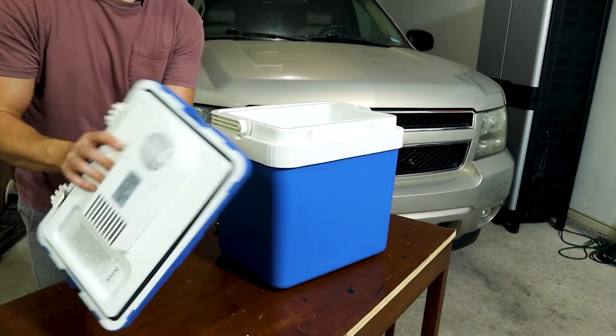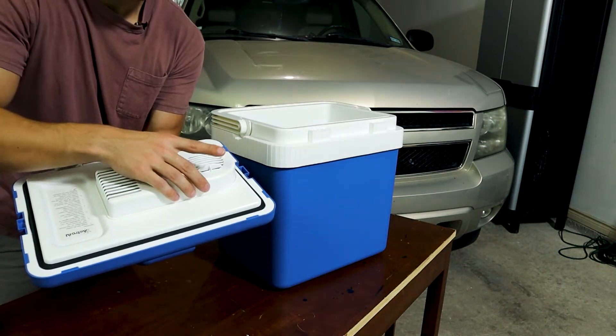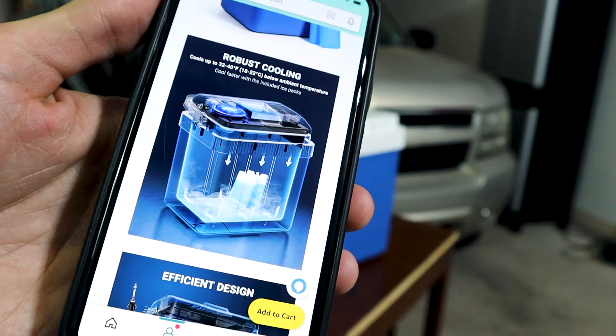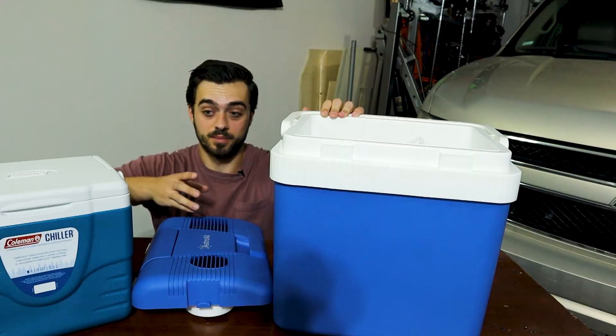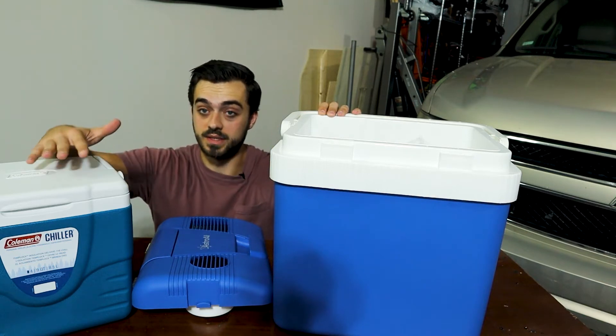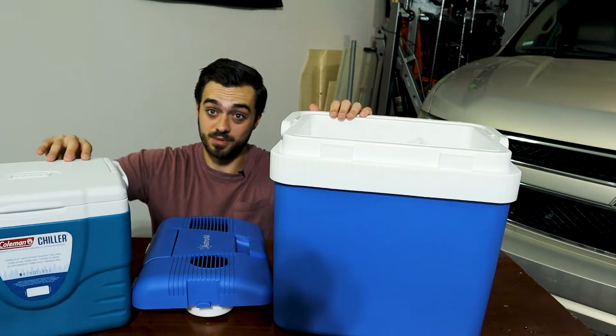It does come in two pieces. This is where the Peltier module lives right here. You send 12 volts to it — one side gets hot and the other side gets cold. It claims it will get 32 to 40 degrees below ambient temperature. In one of the tests, I'm going to compare the longevity with it unplugged versus a standard cooler to see if it holds temperature just as well.